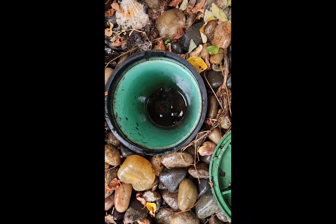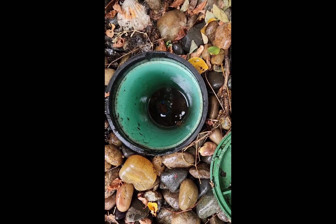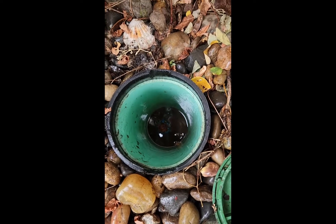The shutoff valve to the house is leaking a gallon a minute, so I'm going to have to dig it up and find out what's going on.